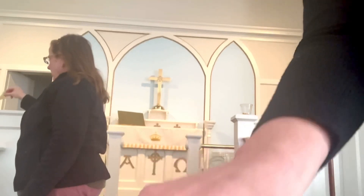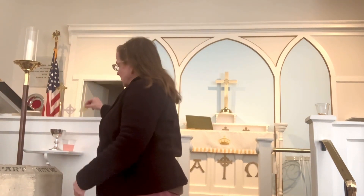So let's show you how to intinct. You'll come up and you'll get whatever bread you use from Gail. And then you'll come over here and the LEM — the Lay Eucharistic Minister — will be standing here with the chalice. But if you want to have non-alcoholic, or if you want to intinct...